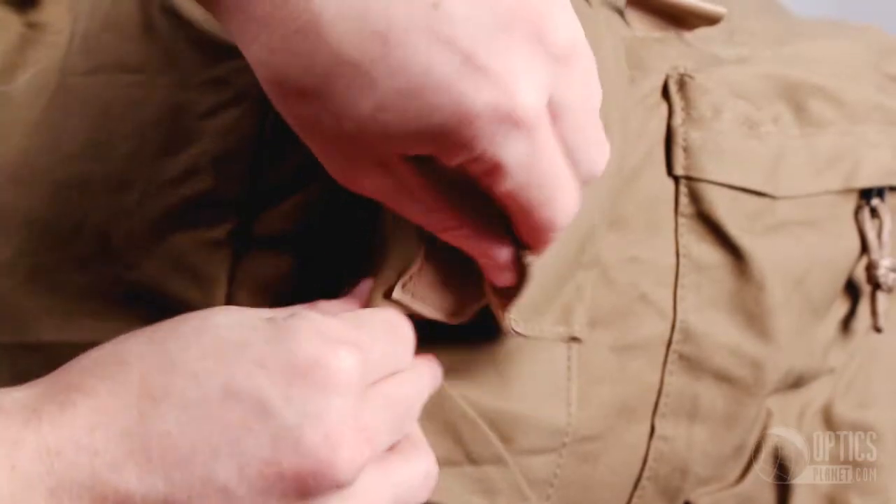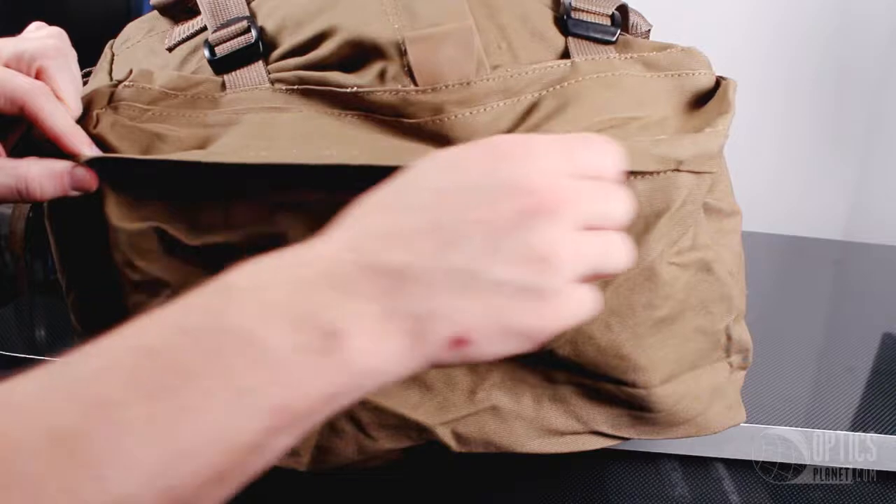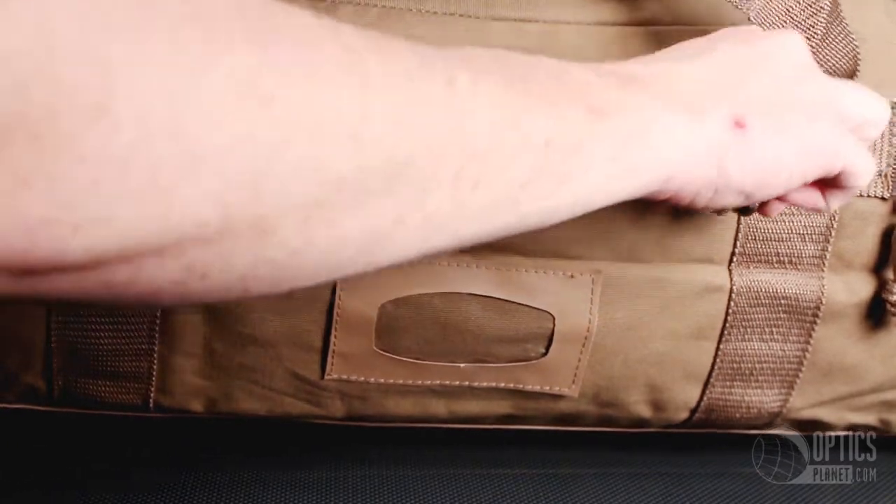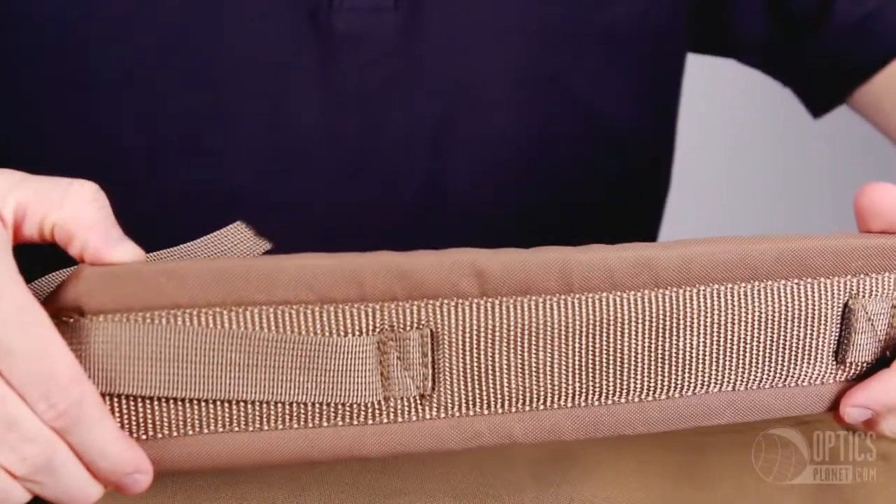The bag has a rubberized bottom with a non-slip grip and has 5 external pockets for holding even more gear. The Blink Canvas Bag has an ID pouch for putting your name and other information, and also has two straps so the bag can be worn as a backpack.